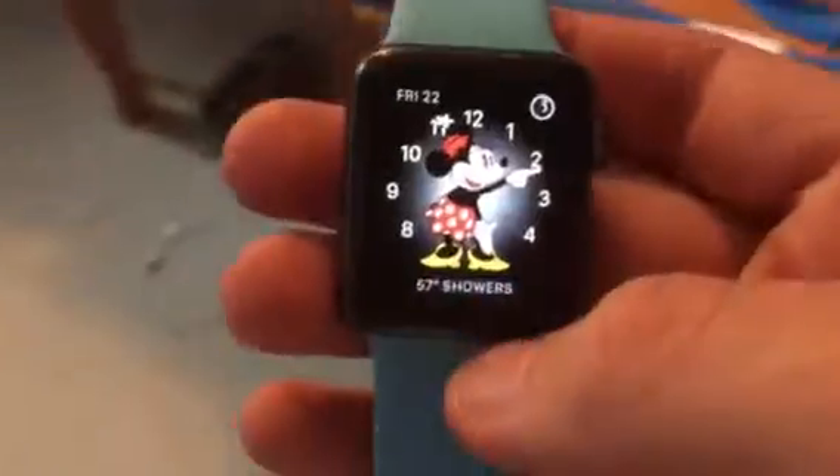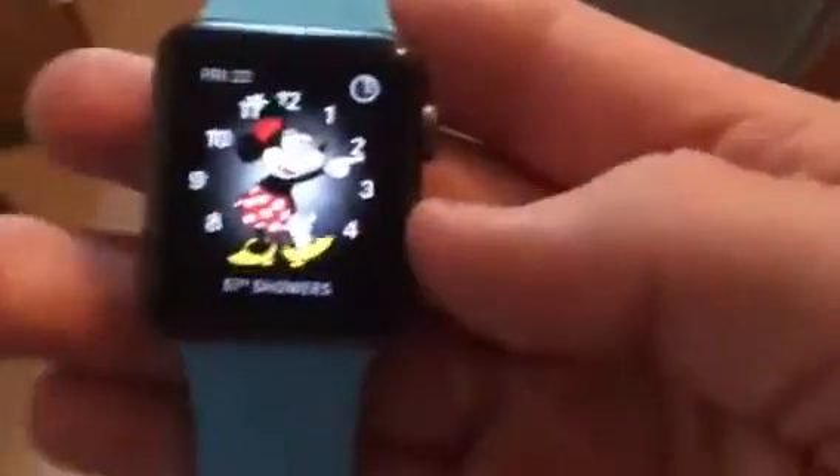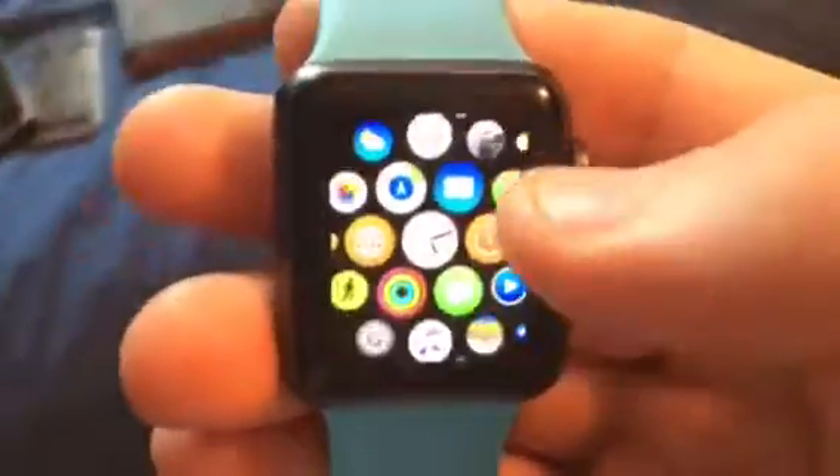It announces the time with Minnie Mouse too — cool, huh? This is WatchOS 3.0 on the Apple Watch.